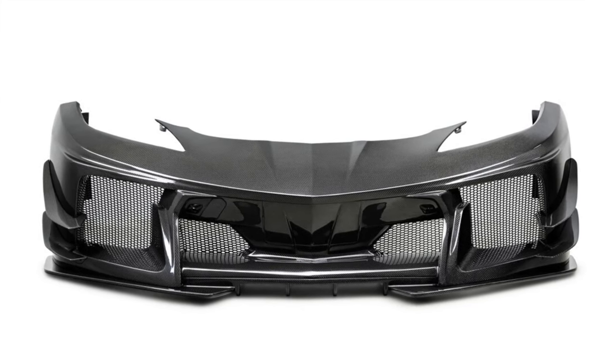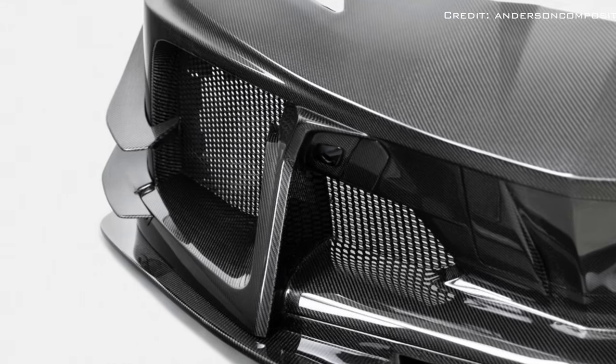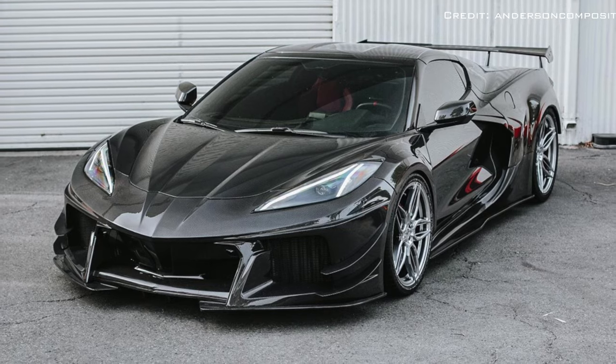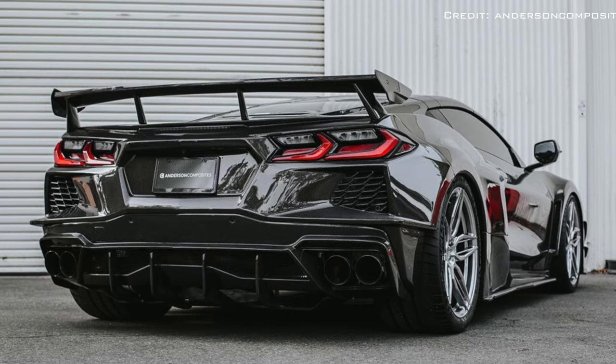The front fenders also have heat extractors for the brakes, which the Z06 does not feature. The widebody kit MSRPs at $19,999, and you must also get it installed yourself.